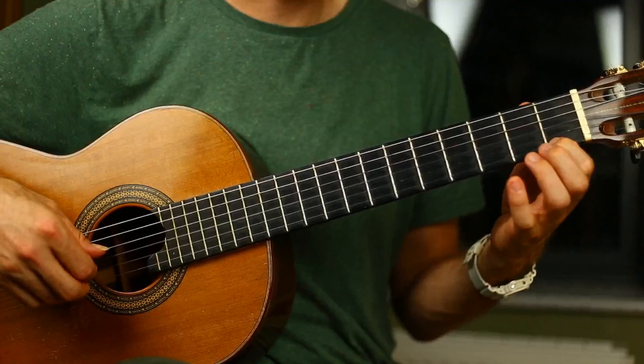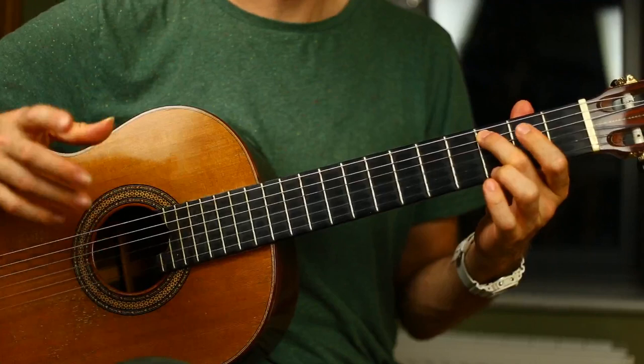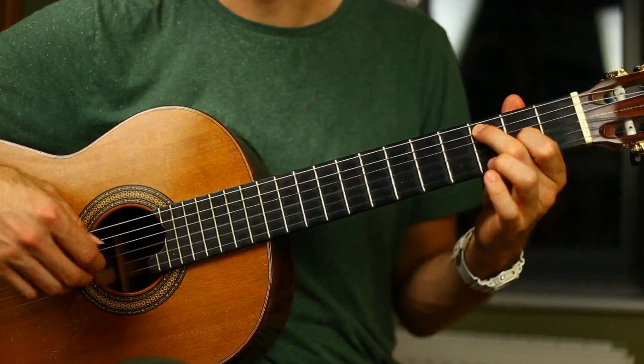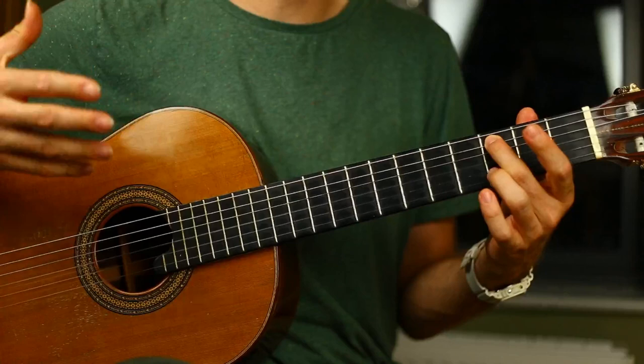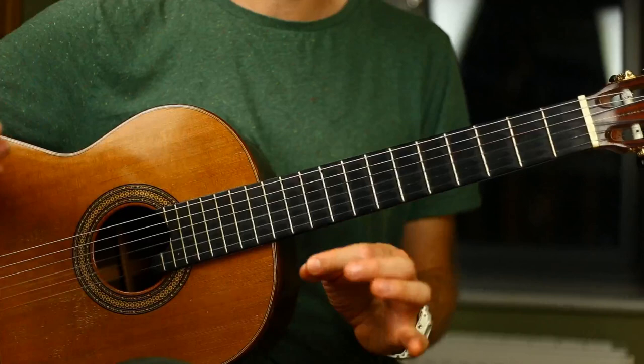That's line one of the second section. Bar one, bar two, bar three, and bar four. Bar three and four are interesting because they have those outside notes and the middle voice plays a little melody. The second line of the B section is exactly the same. You might like to play it a little bit differently — maybe a bit softer as a kind of echo, or make some other changes to the articulation. That's line one and two of the second half of the piece.